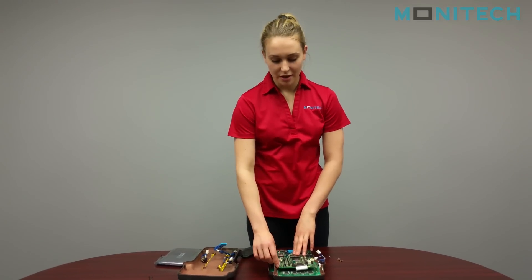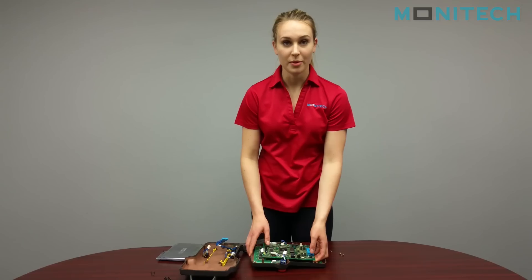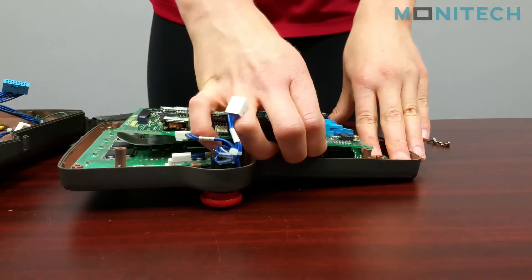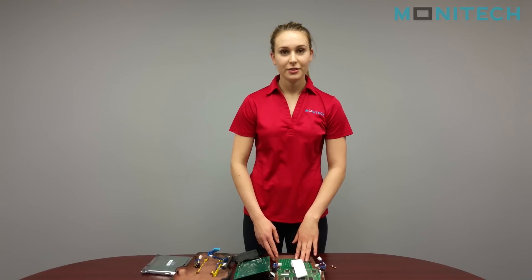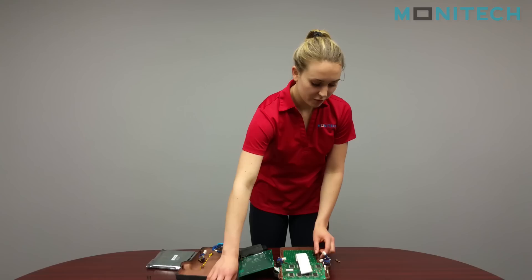This board here is soldered onto the flex that is connected to another board, and it is connected at the bottom with some pins. So just be aware when you are disconnecting it to be gentle. The last step to disassemble this unit would just be to take off the existing display — you can remove those screws.